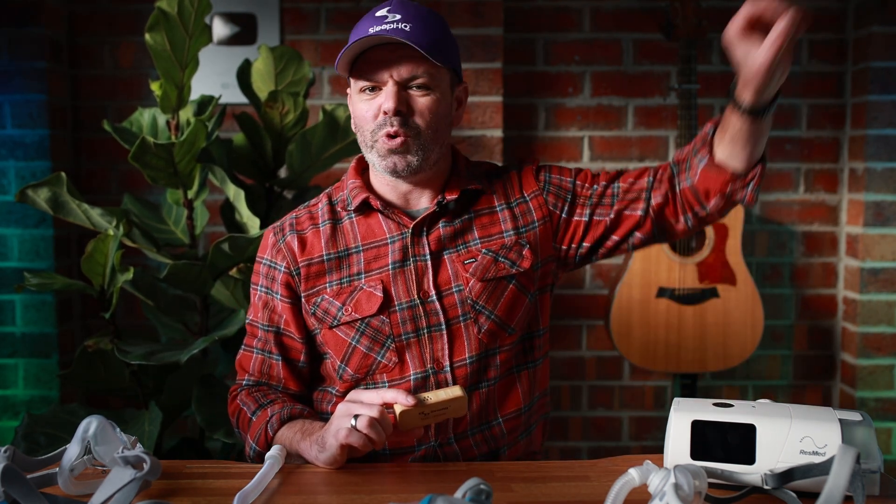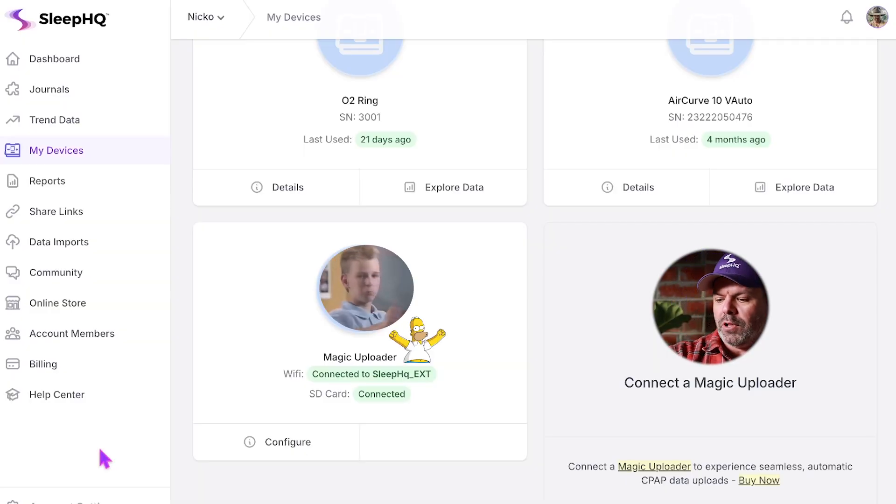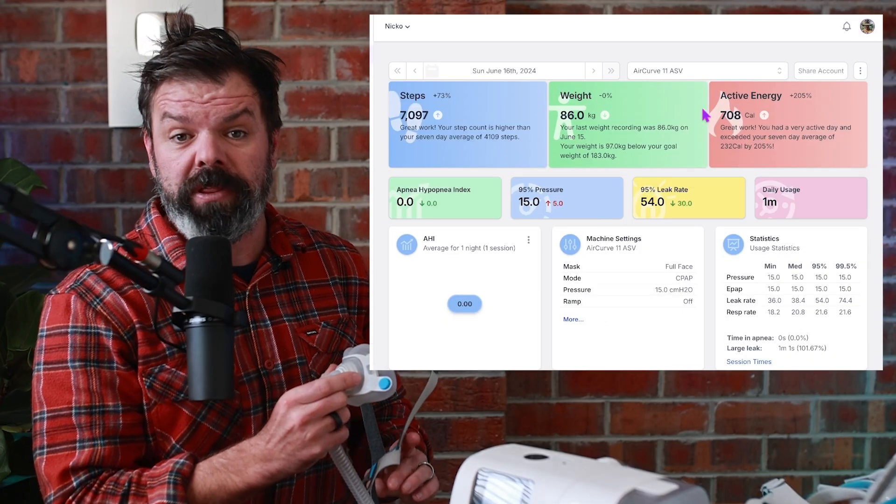Now we're using the Magic Uploader — this is data in real time. It connects my CPAP up to my home Wi-Fi and sends all that data straight up to Sleep HQ. We can see it right here: Magic Uploader connected to Sleep HQ, it's connected via the Wi-Fi SD card. We'll start with the F40.